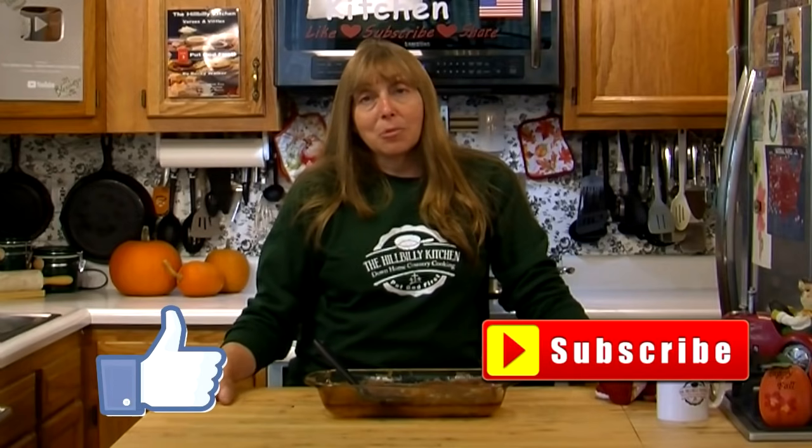Thank you so much for joining us in the Hillbilly Kitchen. Don't forget to leave your 'I'm thankful for' comments. If you haven't already, don't forget to click like and subscribe before you leave. Until next time, remember to put God first.